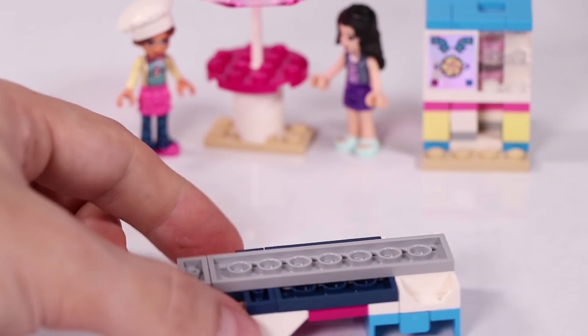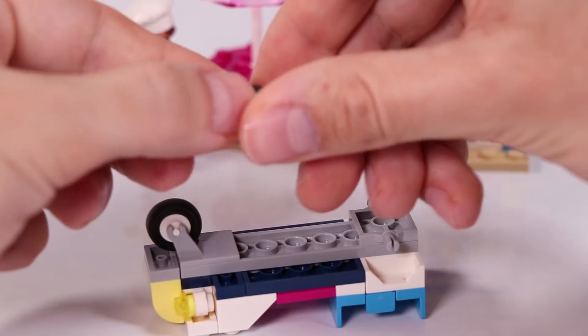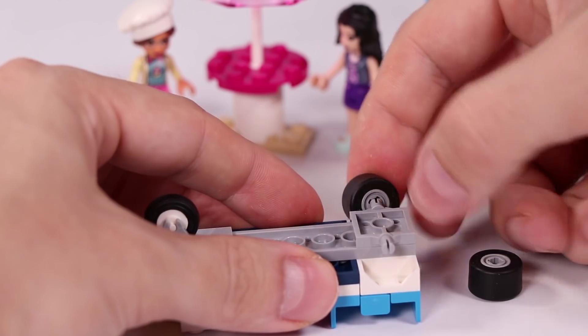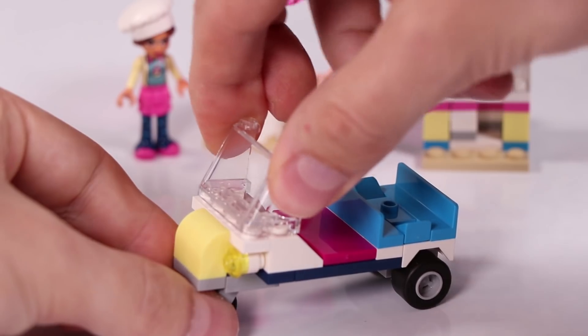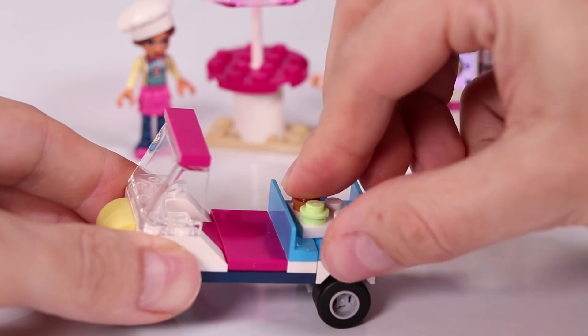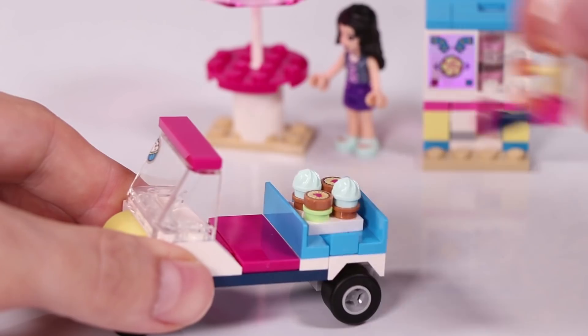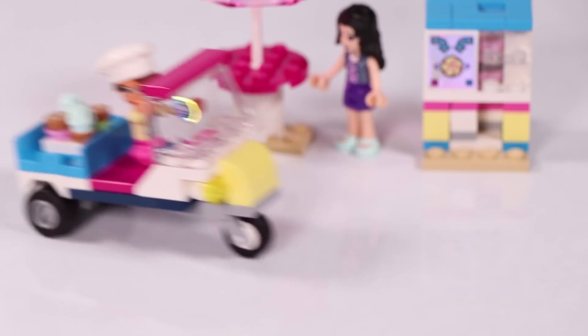And of course underneath we need some wheels to put on. And back on top we're going to put a windshield with some nice pink decoration on top. We put a little sticker in the corner of a little cupcake so that everybody knows what it is for. You see all these cute cupcakes on the back - some minty ones and some with strawberry. All look very delicious.